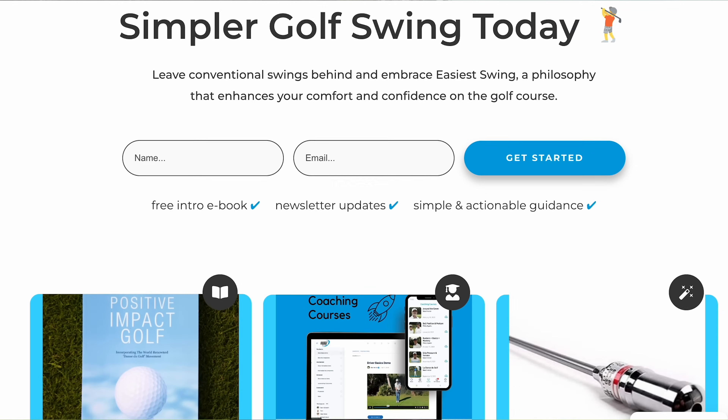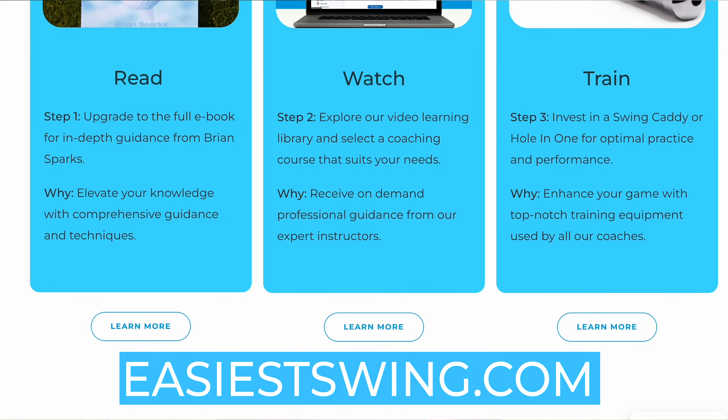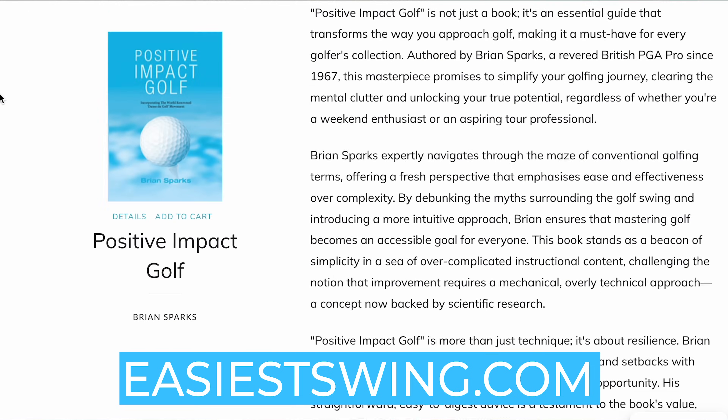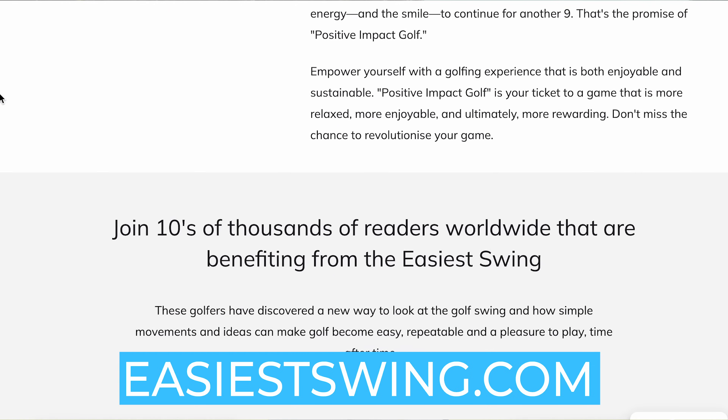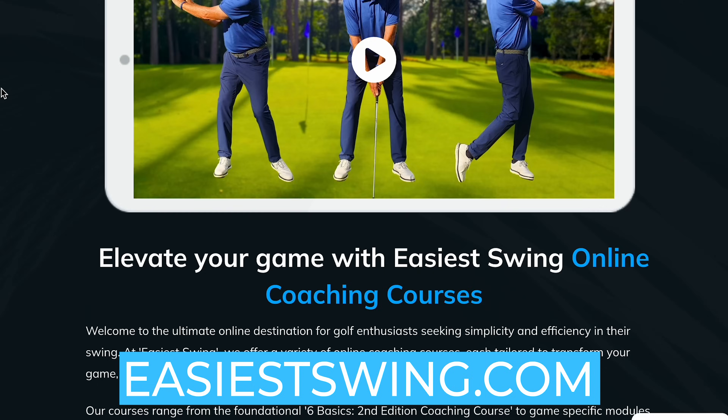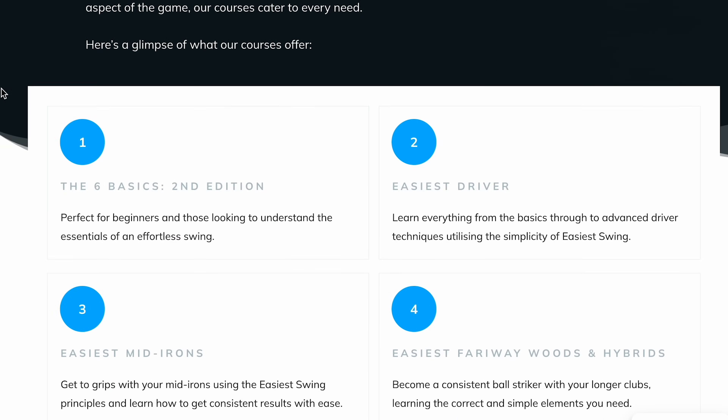If you've just found Easier Swing, come and join the thousands of golfers around the world who are finding an easier way to play the game. It's not technical, it's not difficult — anybody can do it and you can improve your game in the simplest possible way. Check out our website EasierSwing.com, sign up for our newsletter, download the first few chapters of the Positive Impact Golf book, and also have a look at our new book The Easier Swing in Golf.